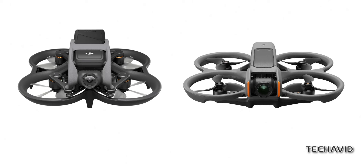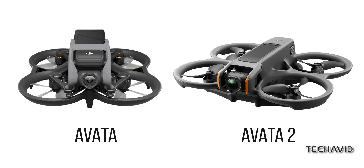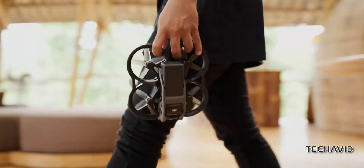The cameras have moved to the front, snugly tucked into a smaller housing, and those flight fans have gone from 5 blades to 3, giving it a sleek new vibe. This matches up with an earlier leak from Quadro News, so it's looking legit.